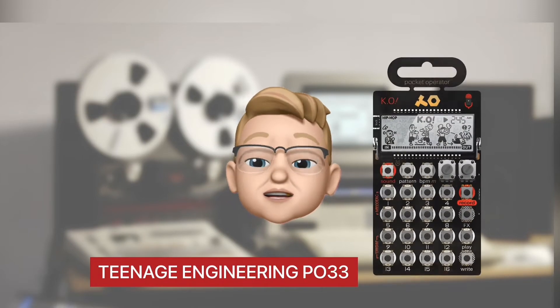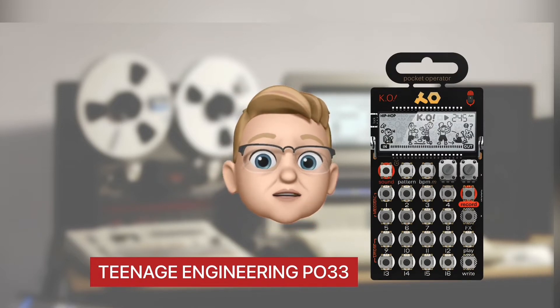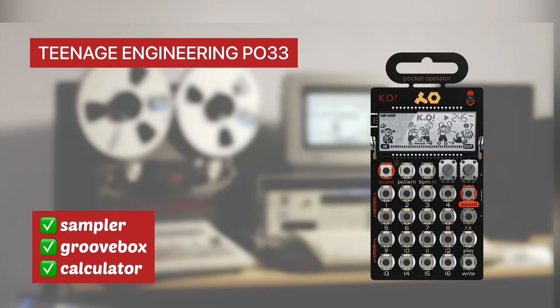At first glance, the Teenage Engineering PO33 is ticking all the boxes. It's a sampler, it's a groove box, it's a calculator — but stop, wait.